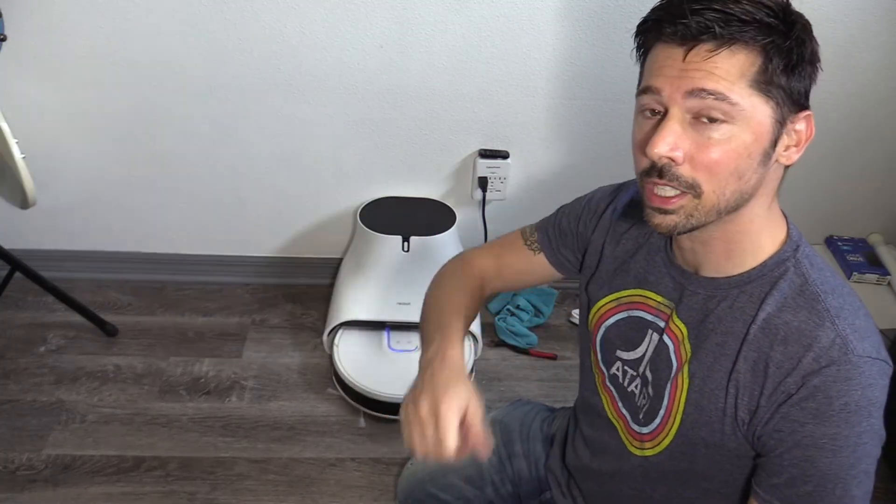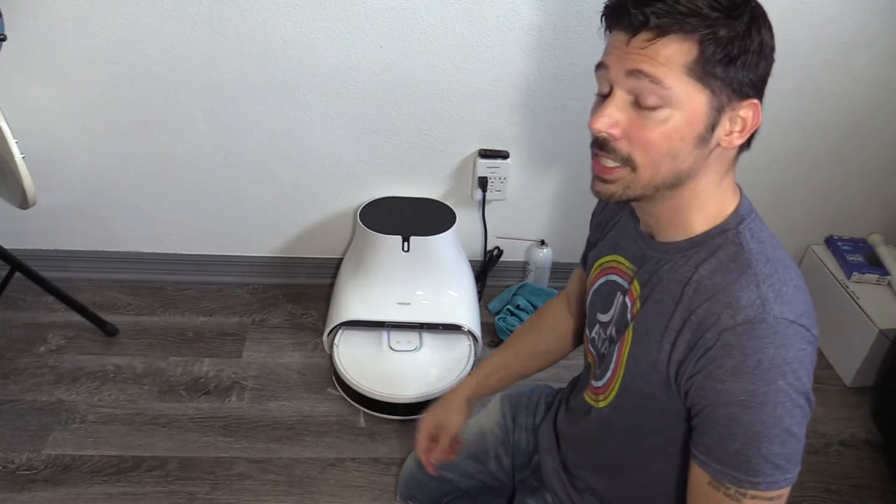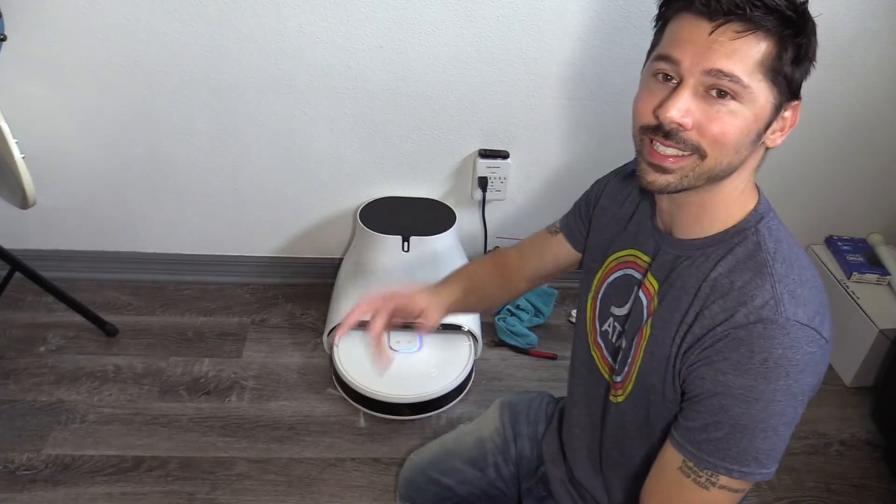Hopefully this video helped you out. If it did, give me a big thumbs up. If you know anyone that has a robotic vacuum slash mop that this video might help in the future, go ahead and click on the share button below and share this video to them. Subscribe and hit that bell notification to stay updated on the latest tech videos. Thanks guys for watching.